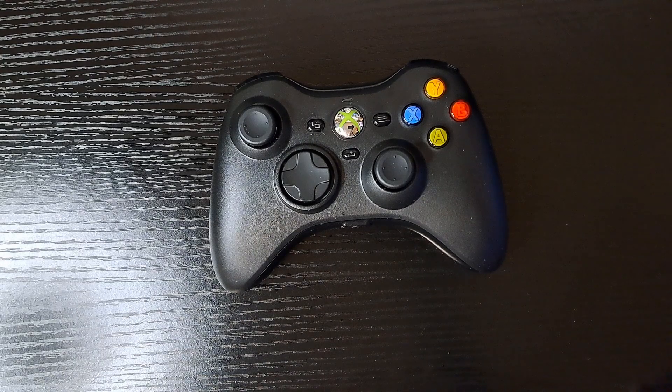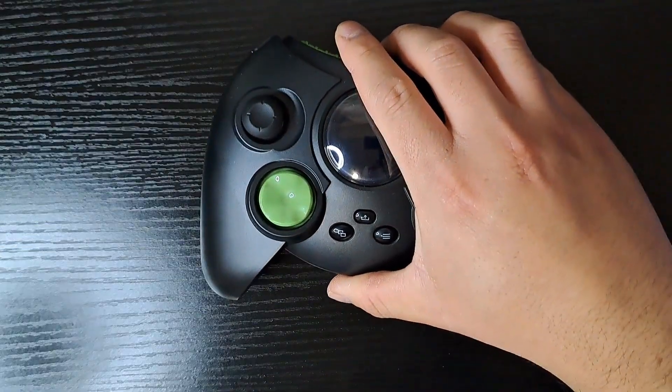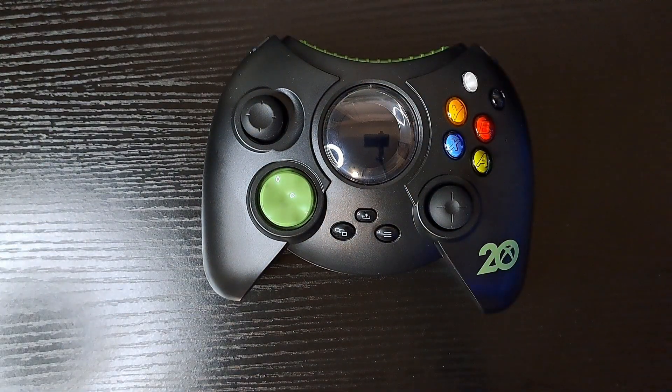The Hyperkin Xenon is a phenomenal controller that I highly recommend. I wish I could say the same about this.